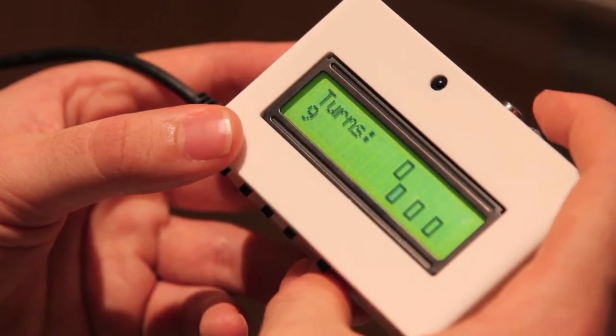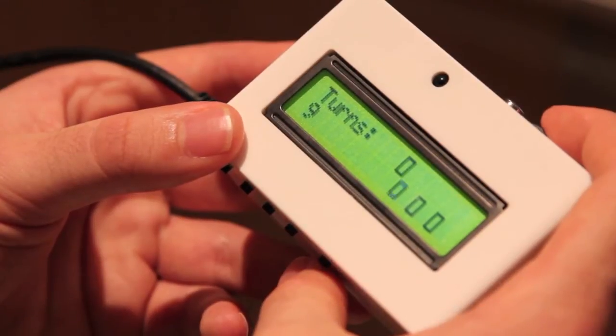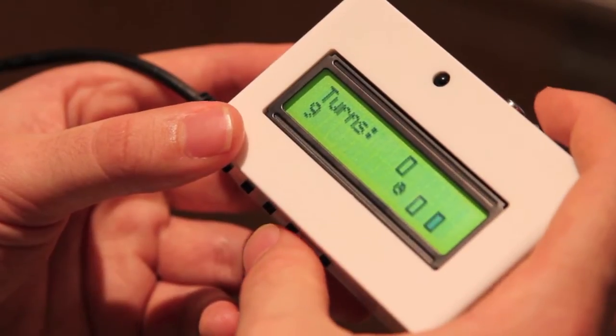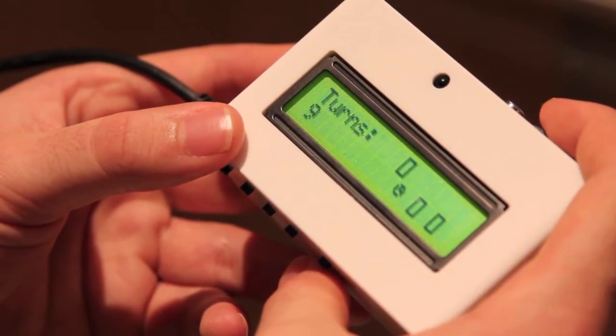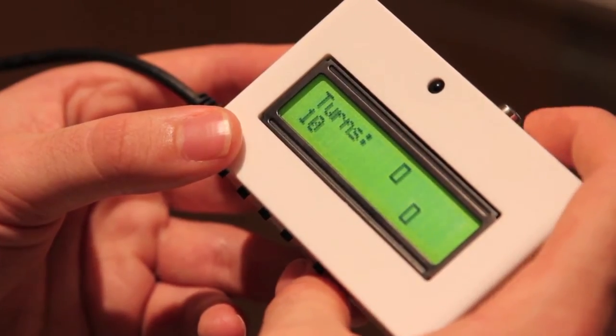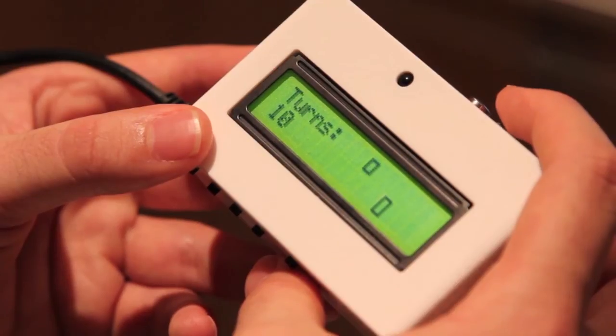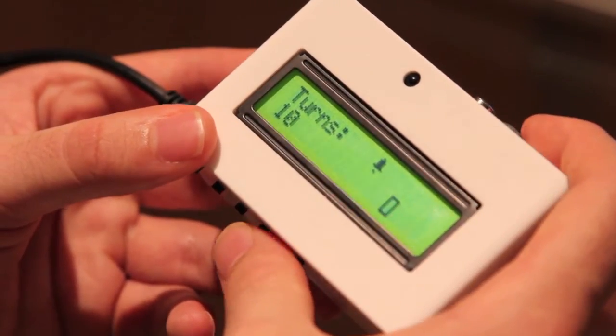There are two pairs left. Clock — now we have seen a clock, I think it was this one. One last pair — pretty obvious by this point where the pair is. So we've got the bell and the other bell.